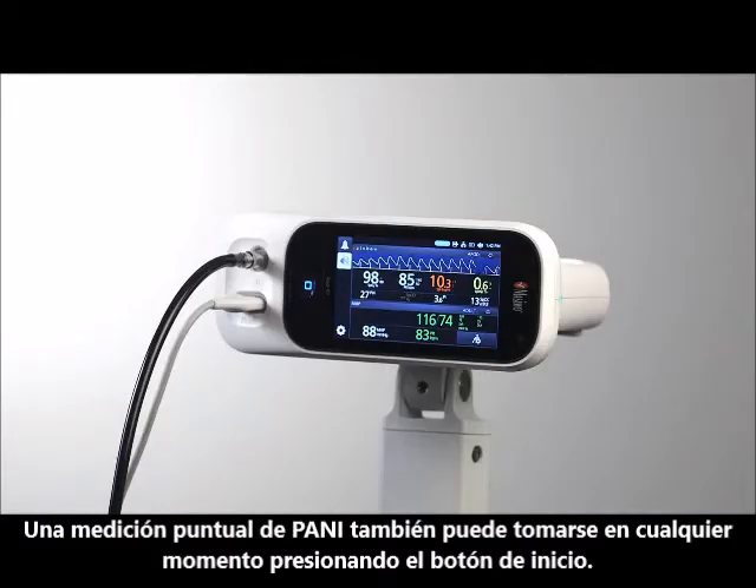A Spot Check NIBP measurement can also be taken at any time by pressing the Start button.